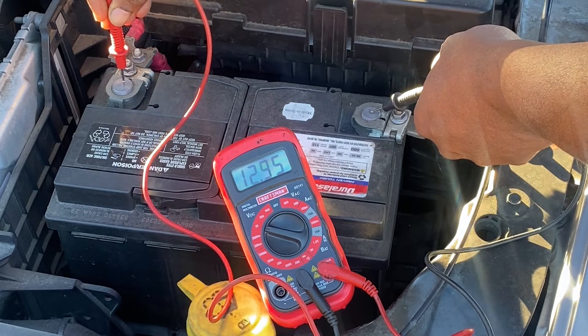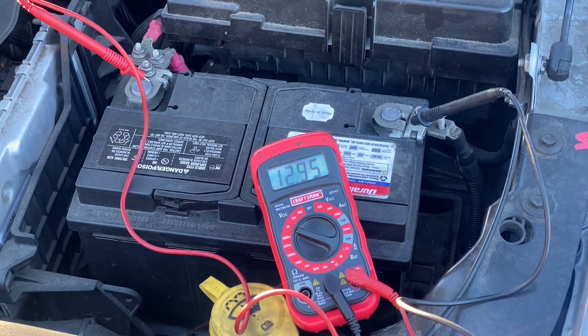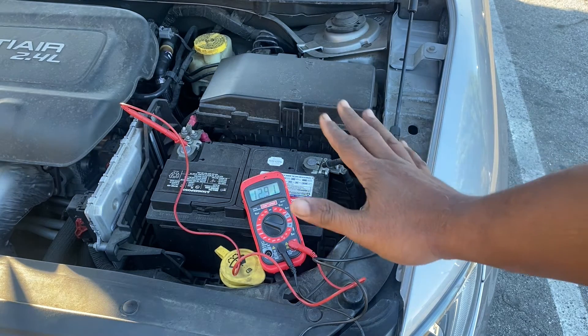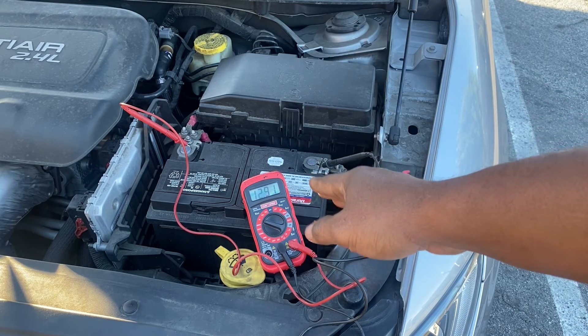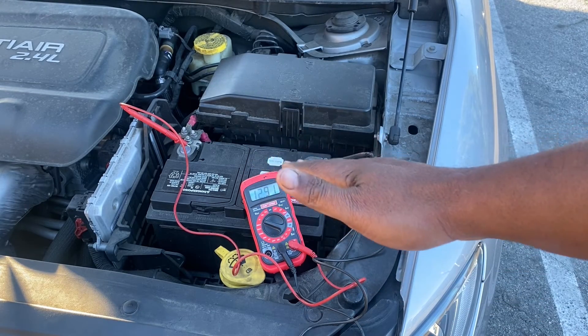So we got about 12.9 volts — that's a little bit high, it's over the 12.8 threshold, but no need to worry just yet. Sometimes a battery may give a reading that's higher than the actual voltage, and that's called a surface charge. A surface charge happens when the battery has just recently been charged, and it's usually common with lead acid batteries. But give it a little time and that surface charge will disappear. The reading has decreased — it went down to 12.81 at one point, then went back up, but it's fluctuating and dissipating slowly but surely.